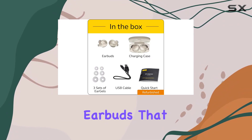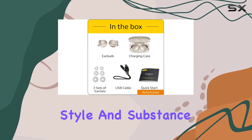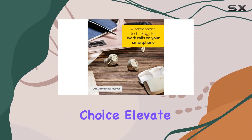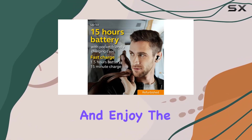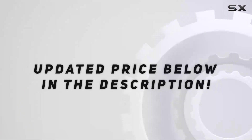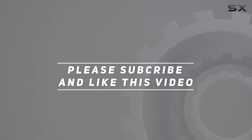So if you're in the market for true wireless earbuds that deliver on both style and substance, the Jabra Elite 65t is a solid choice. Elevate your audio experience and enjoy the freedom of true wireless technology. Check out the video description for the updated price, and thank you for watching.